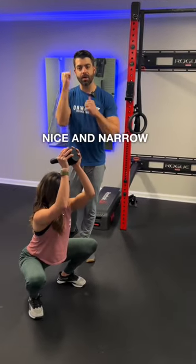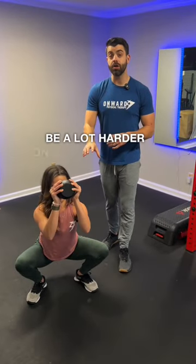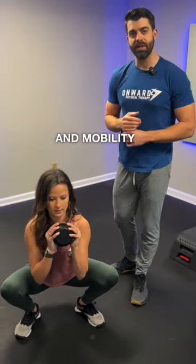Keep those elbows nice and narrow as you press overhead. When those elbows stay in, it's going to tie the shoulder up a little bit more — it's going to be a lot harder on your shoulders and it's also going to drive a lot more thoracic spine extension, making this a great strength and mobility combination movement.